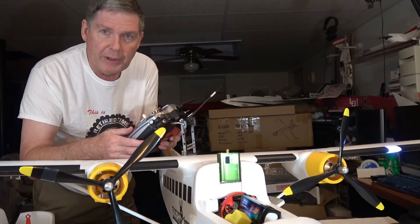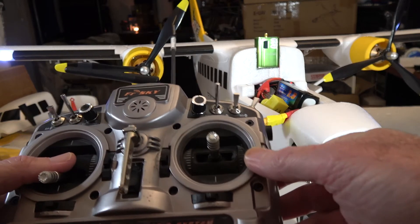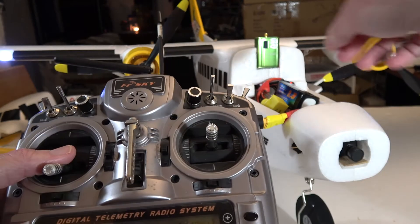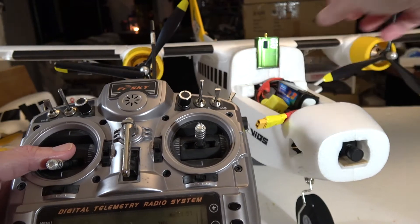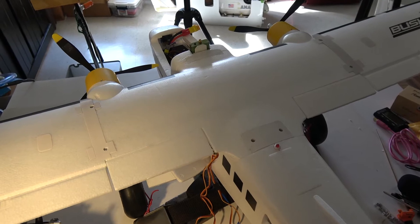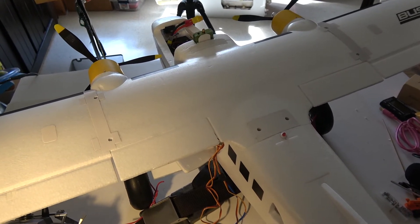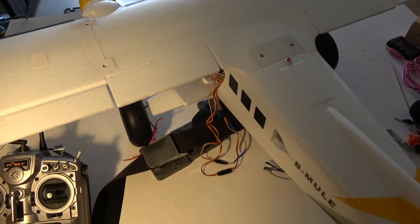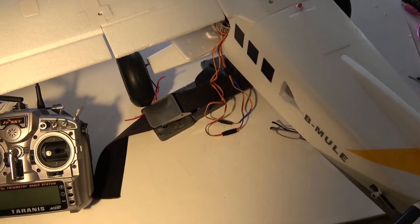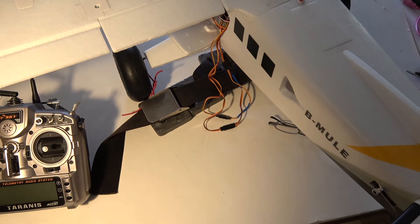So what do we do to fix it? What we do is first of all we start over again. Let's go ahead and turn off the plane and then turn off the radio. Just a safety note: it's a good idea to remove the props from the aircraft before doing this procedure. However, for the video I wanted to leave the props on so you could see what was going on. I tied the plane down with some lead weight so that it can't move.